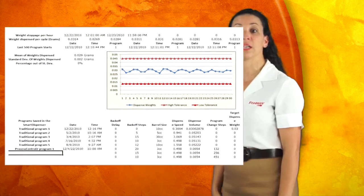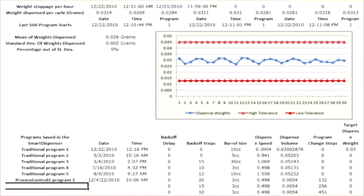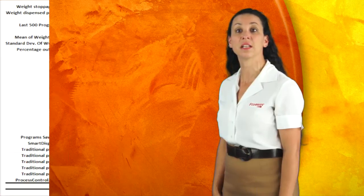Every out-of-tolerance weight is automatically recorded in an Excel CSV file on the Smart Dispenser hard drive. The Excel CSV file can be imported to Excel for statistical analysis.